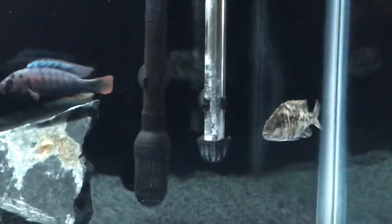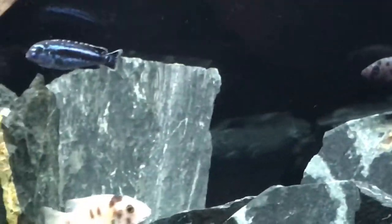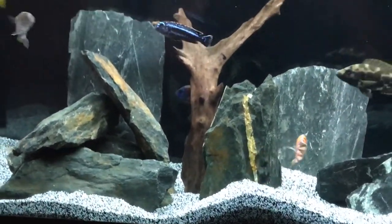And another guy right there — Lake Victorian. And then we got an old bee Malawi eye biter right there. He is a male, his spots are just starting to come in. I do have two catfish up in here but they're in the rocks — they only come out at feeding time.